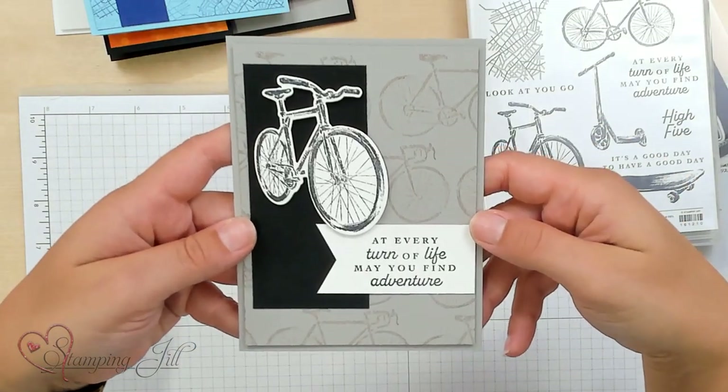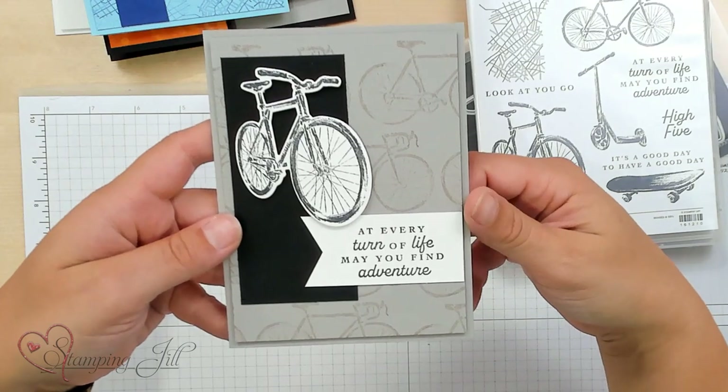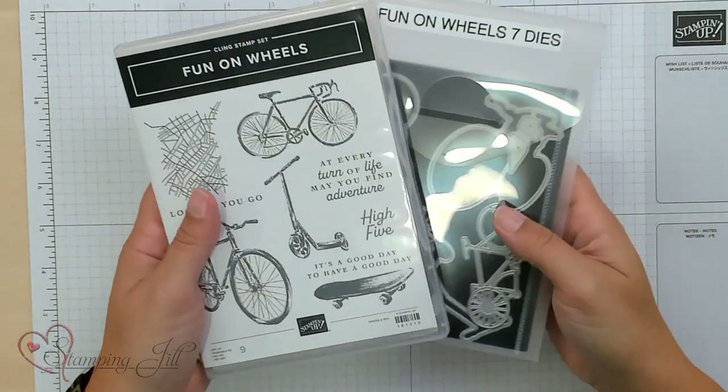And here's another one with the bike. I love this sentiment: 'At every turn of life, may you find adventure.' It's kind of perfect for graduation, birthday — really any occasion I think you could use that for. So don't overlook this bundle from the annual Idea Book and Catalog. It's been a lot of fun to play with and I think it could tick a lot of boxes for that young person in your life.